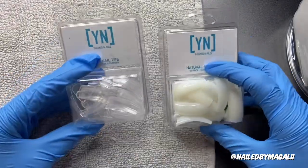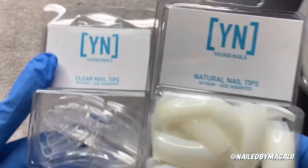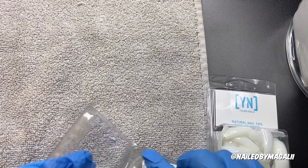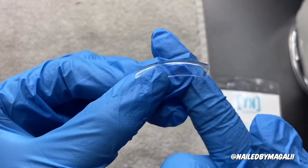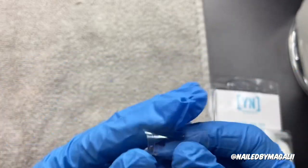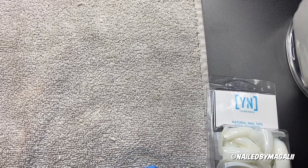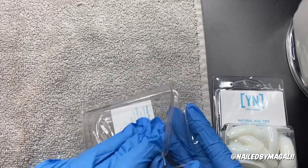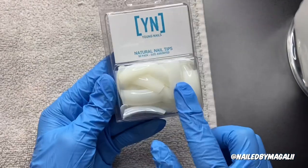I'm going to start with what it comes with. It comes with clear tips from Young Nails — 50 clear nail tips and 50 natural nail tips. They seem kind of weird because they have like a curve right here. The ones that I have don't really have that curve, so I feel like I'm personally not going to be really using these. You could always order your own tips on Amazon, or you could go ahead and try these.